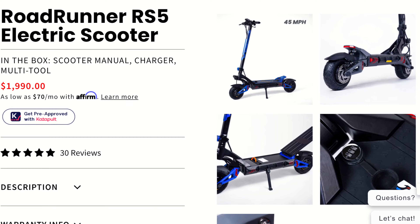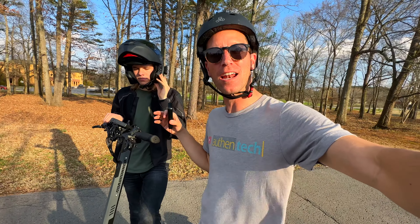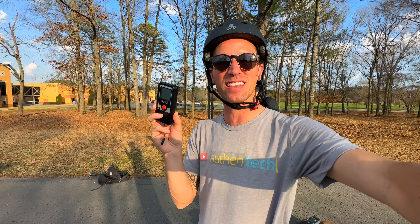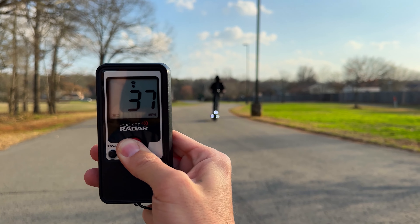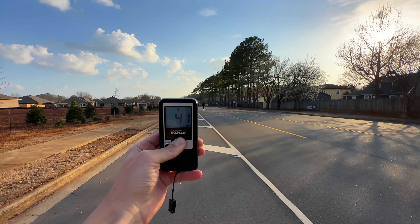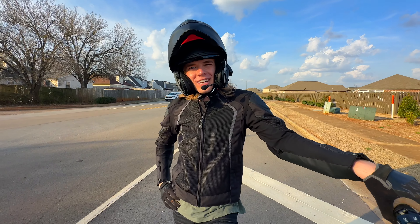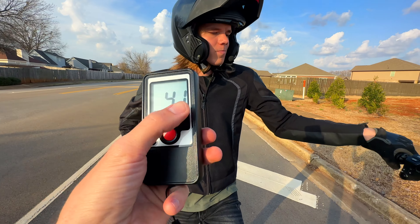For the speed test, they rate it to go 45 miles per hour max, which is insane. We're down a couple tick marks of battery. My buddy Dalton is the one with the guts to actually try to hit the top speed — he's kitted out with safety gear. We've got the speed gun. What did it say? He hit 41. All right, that's pretty close — maybe on a full battery you could squeeze out to 45.